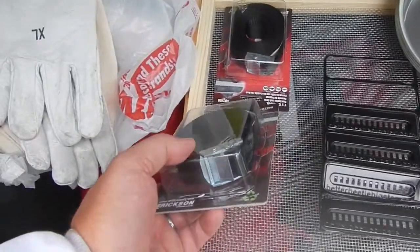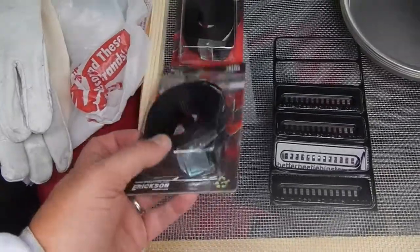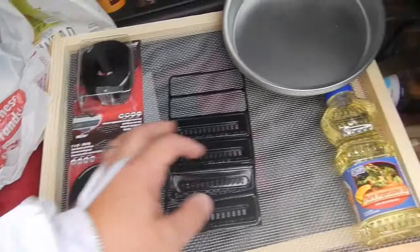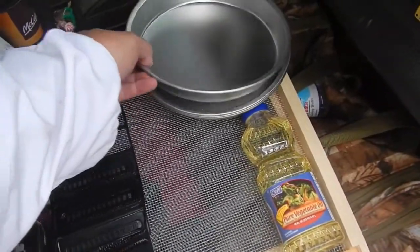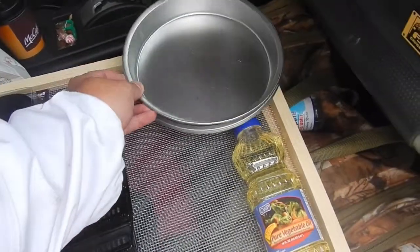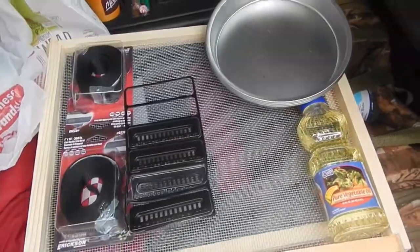I'm also going to put some simpler ratchet straps on the hives to hold them in place — instead of ratchets I'm just going to use a simple cam buckle. And then I'm going to put the feet of the elevated hive stand into these metal pans and also pour some of the oil into there, and it'll keep ants and things out of the hive.